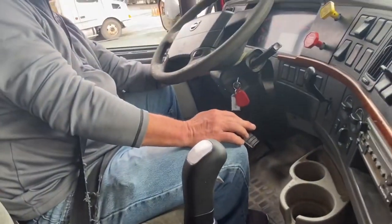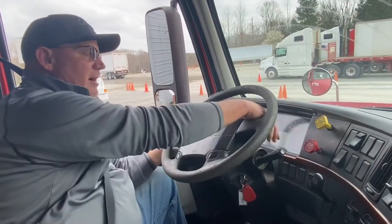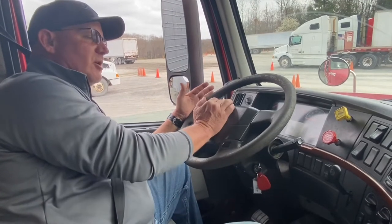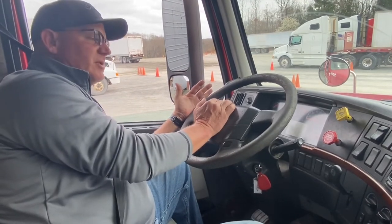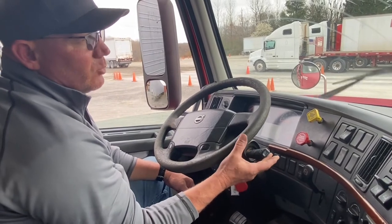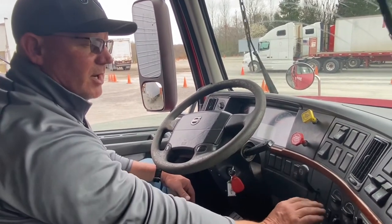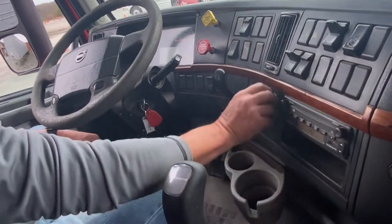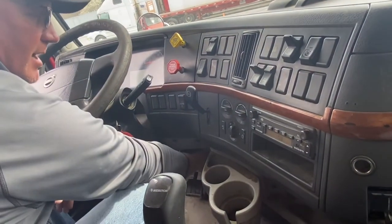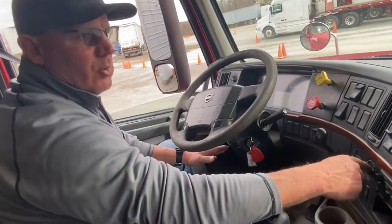We come to the steering column and work our way up: checking left turn signal indicator, right turn signal indicator, and high beam indicator. Continuing up to the steering wheel: checking the city horn, and checking the road horn — the road horn will blow when air pressure gets above 80. Over to the windshield wipers — make sure they work and the washer fluid works. Coming down the dash: checking our defrost — turn it to defrost mode, turn the fan on, make sure we've got air moving on the dash. Turn the fan to heat, make sure we've got air moving on the floor.